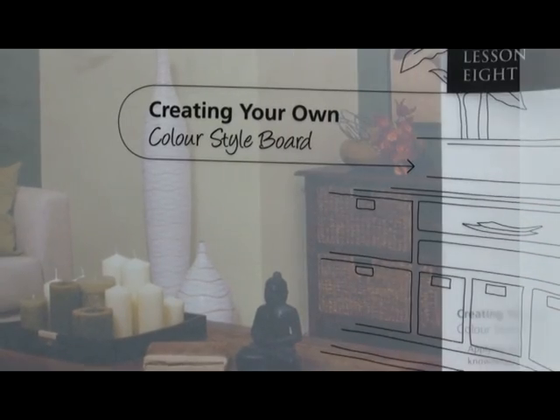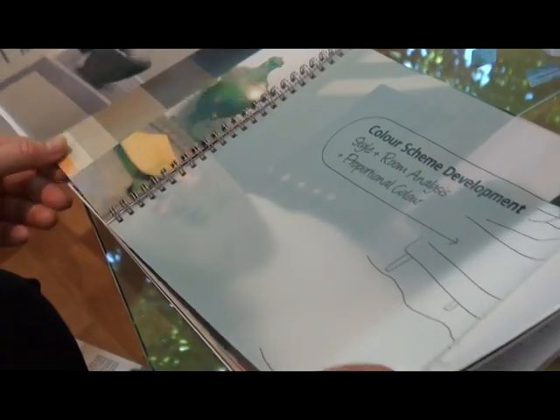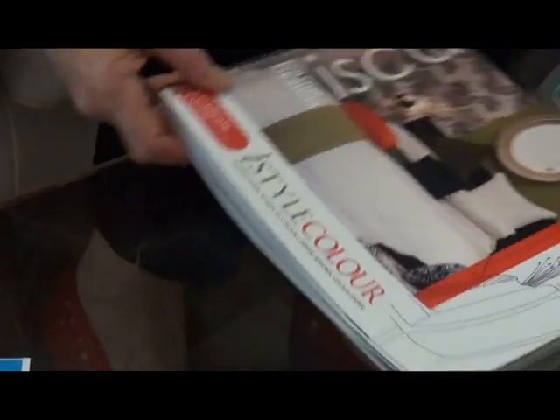This is a full eight lessons and it is a certificate course from ISCD. I think you've really got to enjoy it.